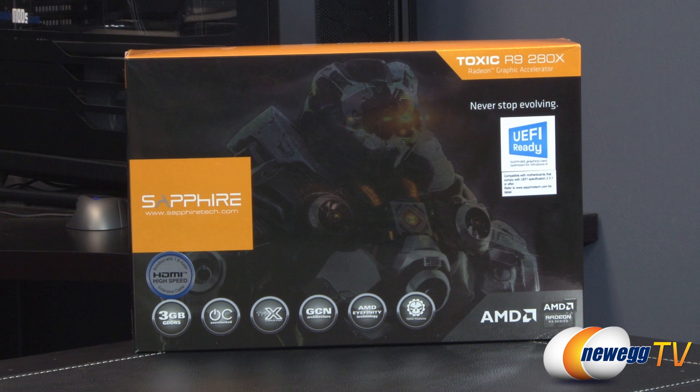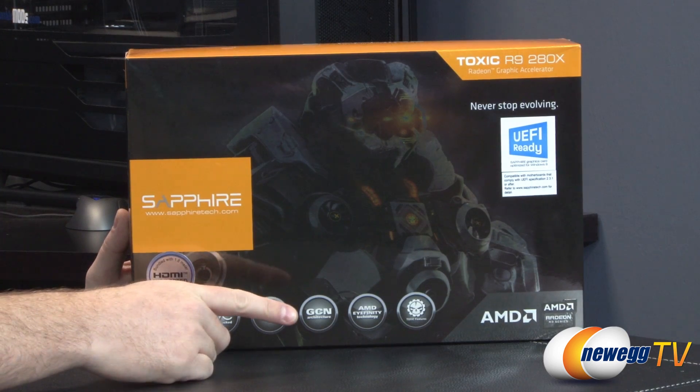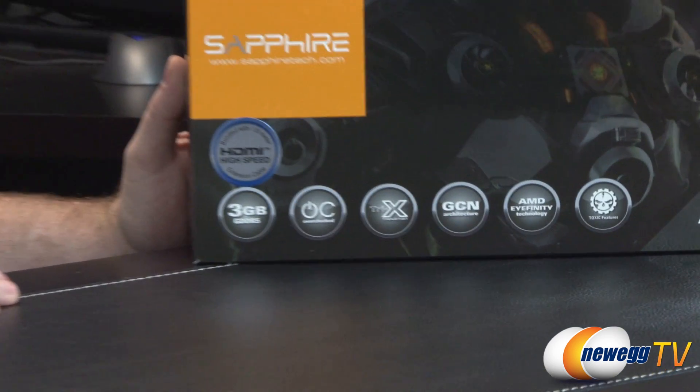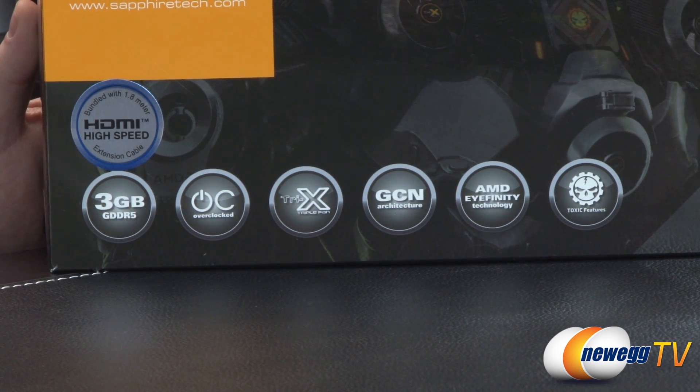Now if you're not familiar with the R9 280X, this is one of AMD's newest GPUs. It's based on the same GCN architecture as their 7000 series of graphics cards. The 7970 is kind of where this card gets its roots from, but this is a tweaked, retuned, and updated version of that, and this is Sapphire's highest end version of the R9 280X.